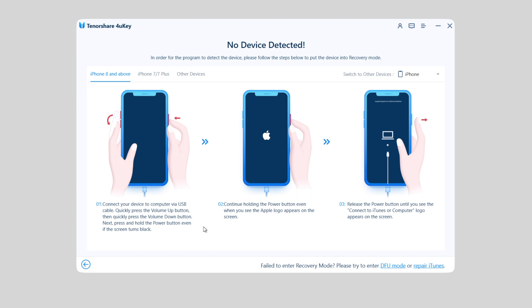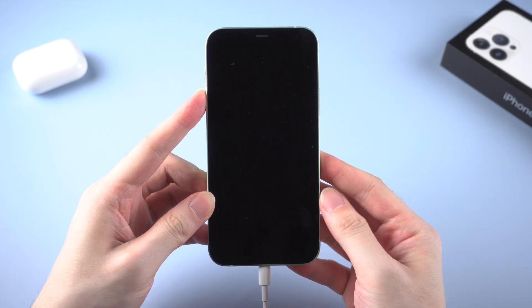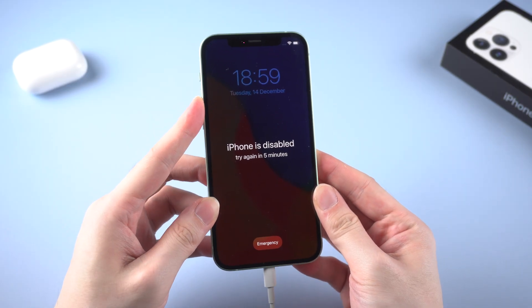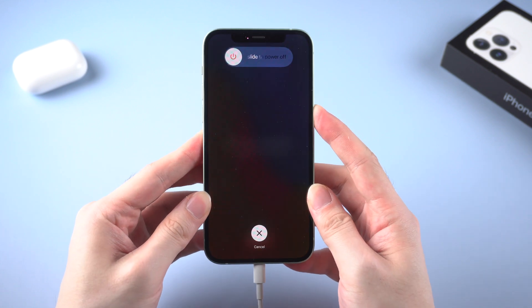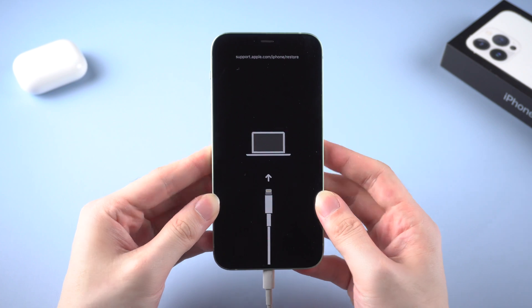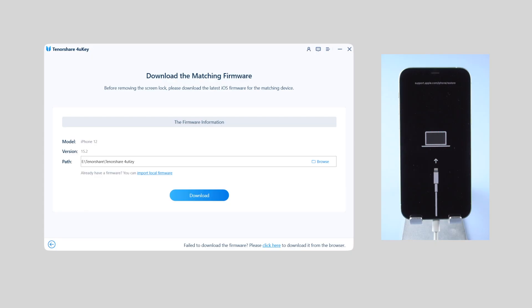So you need to put your iPhone into recovery mode first. For iPhone without a home button, press and release the volume up, then volume down, and long press the side button until you see the connect to computer logo appear. Then go back to FonKey.